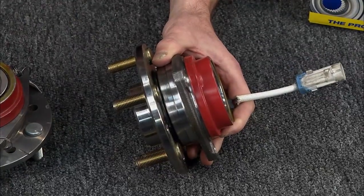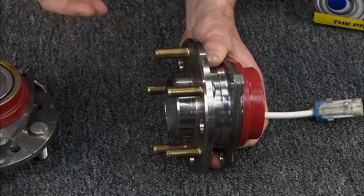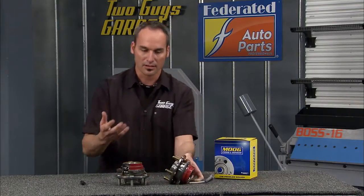Now you want to make sure you get a quality part. There are a lot of features that maybe you can see from the outside, but really you need to look up close on the inside. This is from Moog — a really high quality OEM type part.